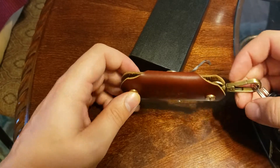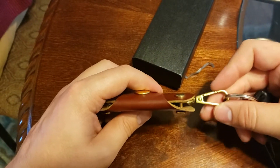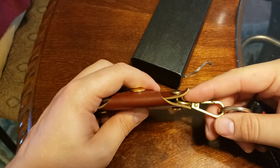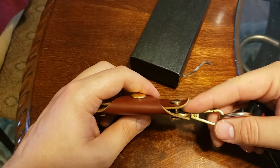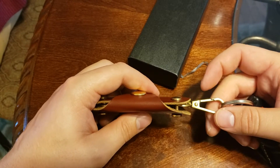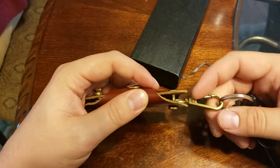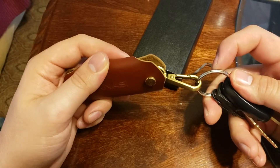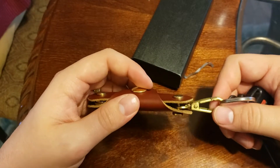Another thing I forgot to mention: if you're using the carabiner, you're really going to limit the number of keys you can have on that side — it's going to take up one or two key slots. I don't carry keys on that side because trying to get them out, they'll get caught on the carabiner and the key chain and it's just going to be overall annoying. So that's also going to limit the number of keys you can carry.